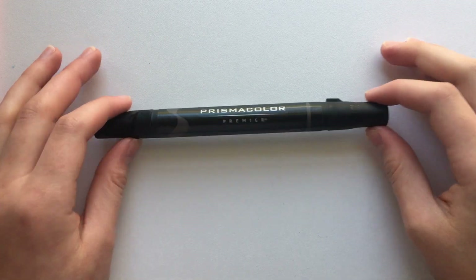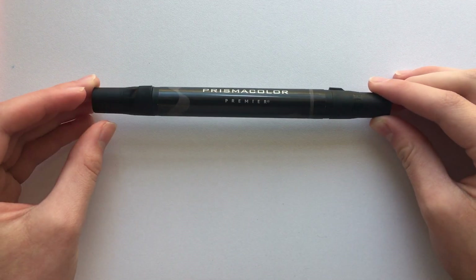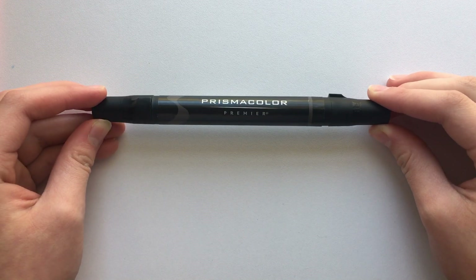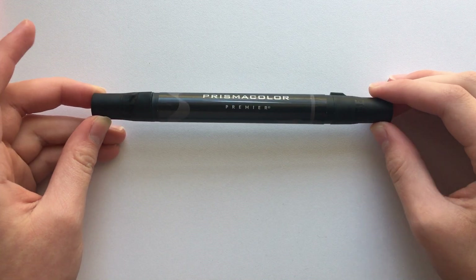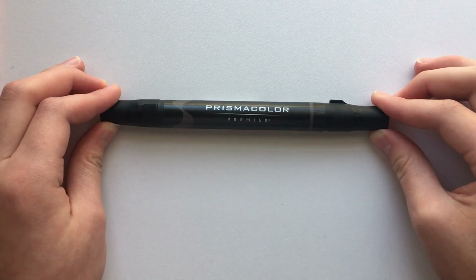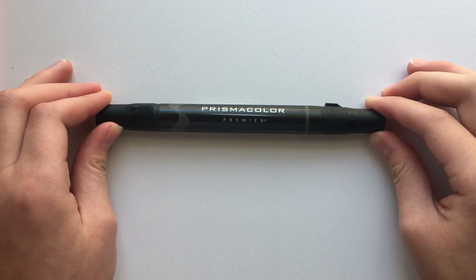Hi guys, it's Ruthie and welcome back to another video. Today I'm going to be reviewing Prismacolor Premier Markers. These are alcohol-based markers — they have a brush nib and a bullet nib, which I'll show you in a second. These are more of the higher quality alcohol-based markers.